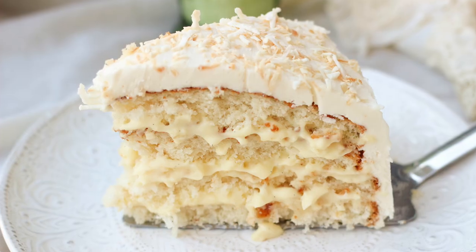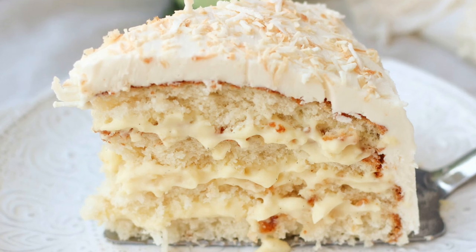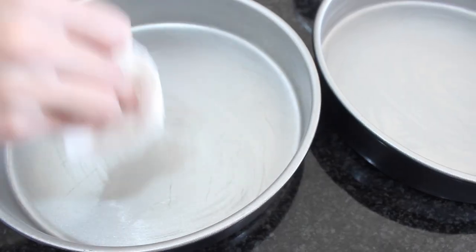Hey guys, it's Vita from Honest and Tasty. I am making a coconut cake — this is such a classic cake. I love my coconut cake, it is so creamy and heavenly and just so fluffy. There's pastry cream between the layers. It's actually easy to make — just a few steps: we're making frosting, we're making cake batter, and we're making the pastry cream. Let's get to it!